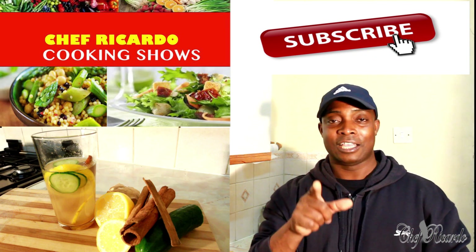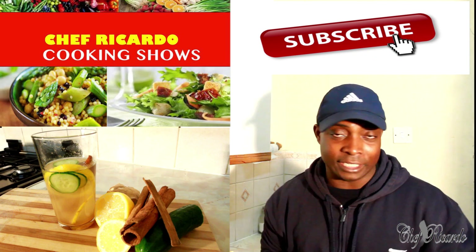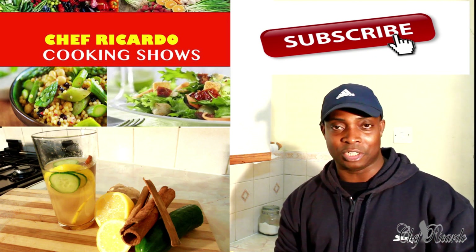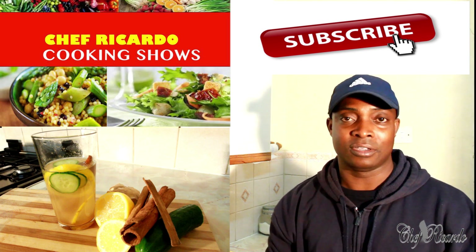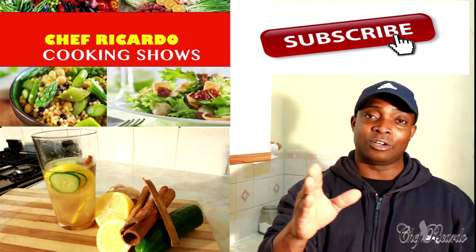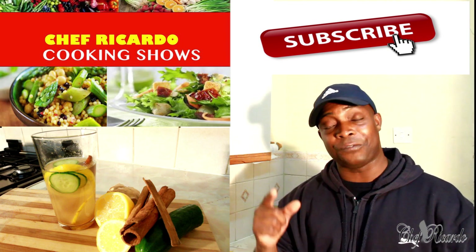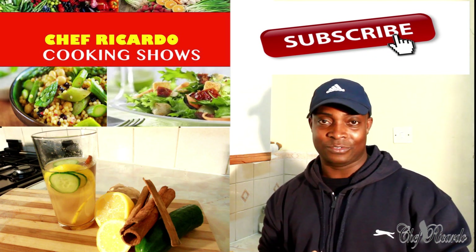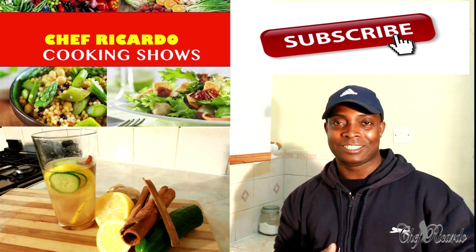Enjoy the recipe and stay tuned with Chef Ricardo. If you want me to make it, please write it below — it's just tips and ideas. Thank you so much for watching my video. Please share, subscribe, and like my video, and also follow me on Instagram, Twitter, and Facebook on the like page. I'll be coming with a lot more content for you fans, so stay tuned.